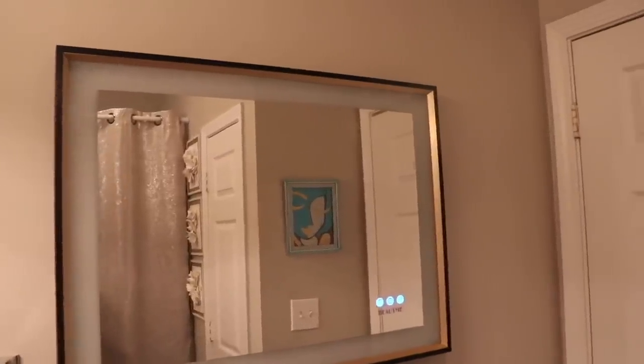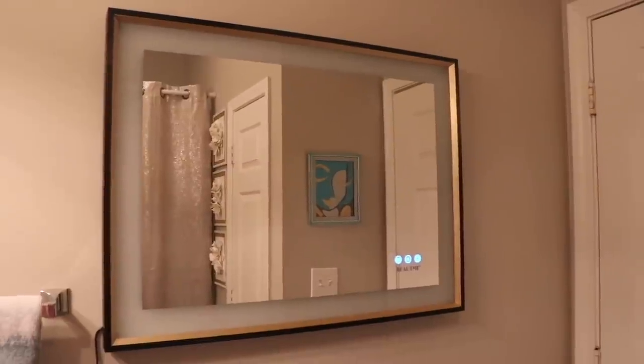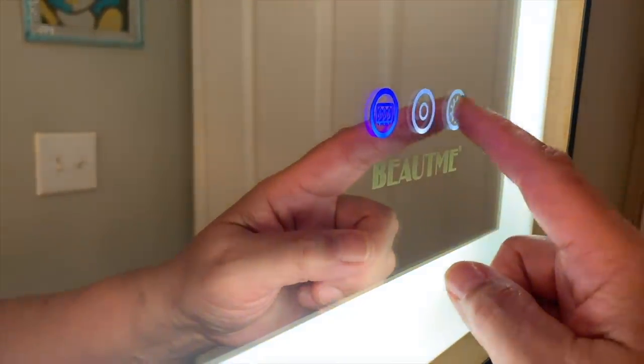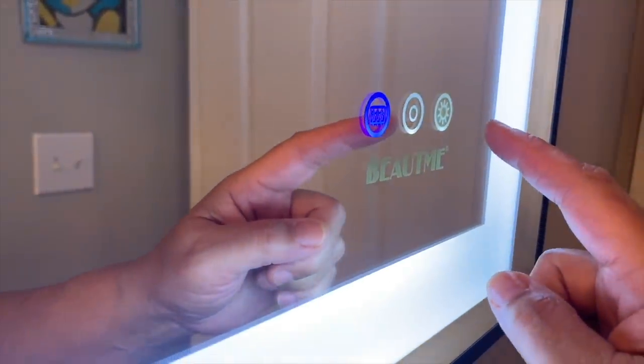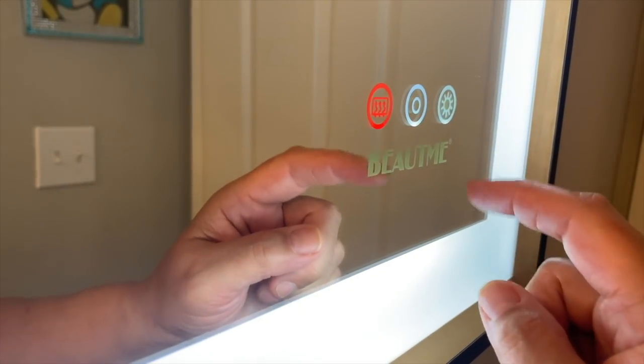I hung my mirror on the wall without any assistance, and as you can see it's absolutely beautiful. This mirror has a dimmable frame with three light colors to choose from. It has an anti-fog feature and it's also waterproof.